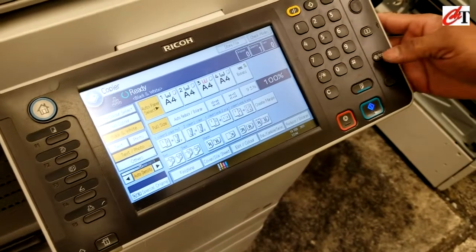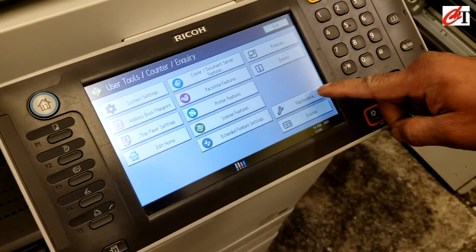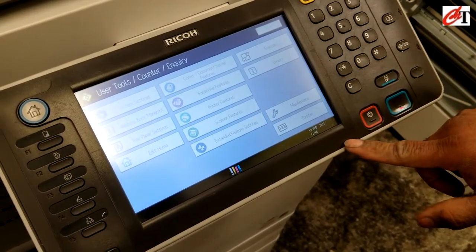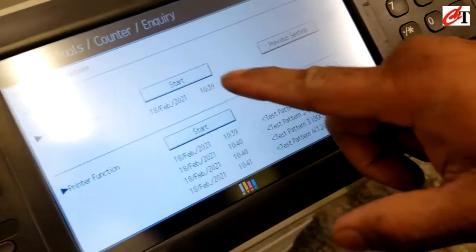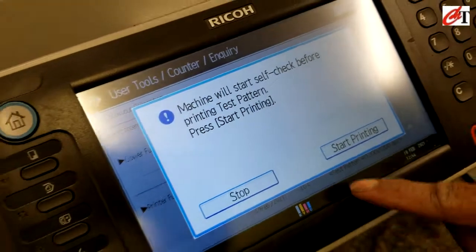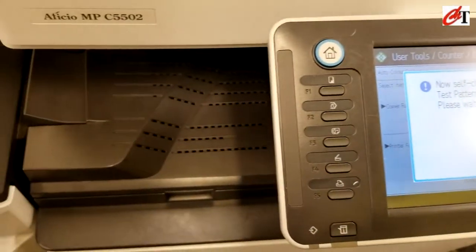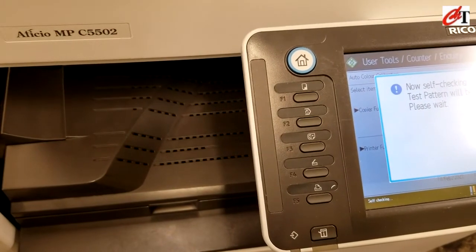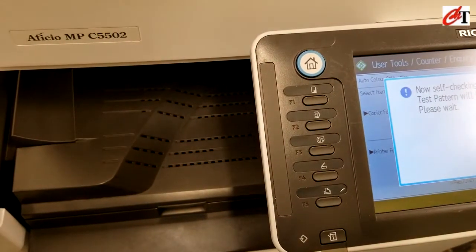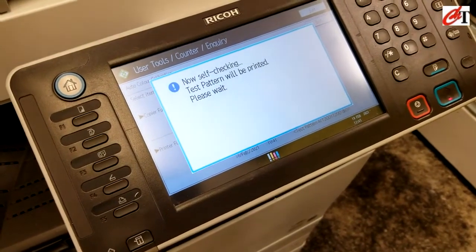To start calibrating, press the user tools counter key, then go to maintenance, then auto color calibration, and start to perform auto color calibration. Using the copy function, press start in the copier function to perform auto color calibration. Using the printer function, press start.